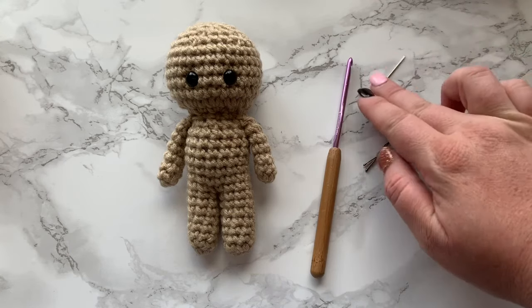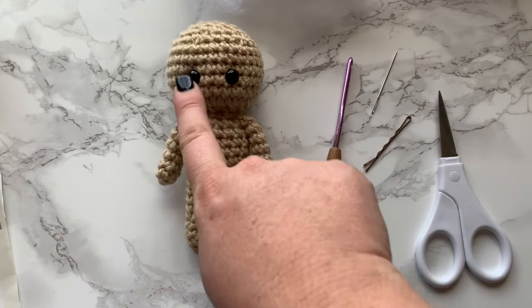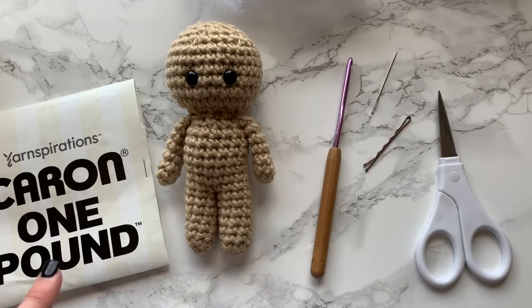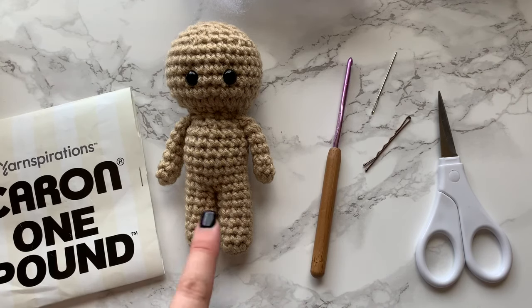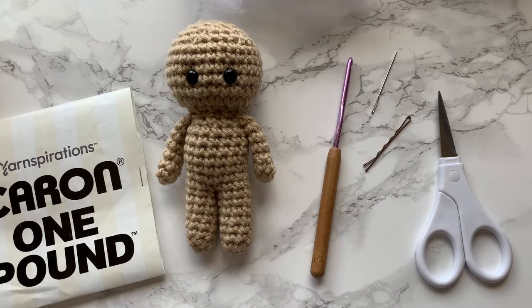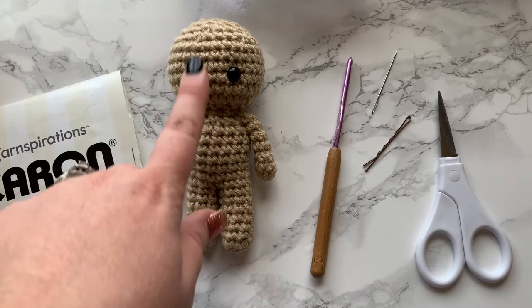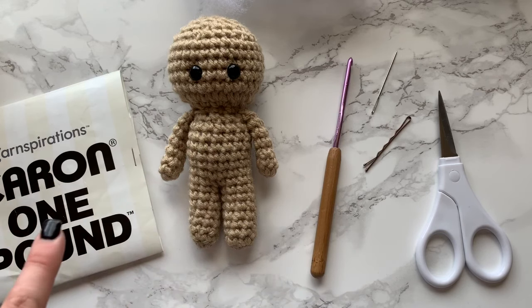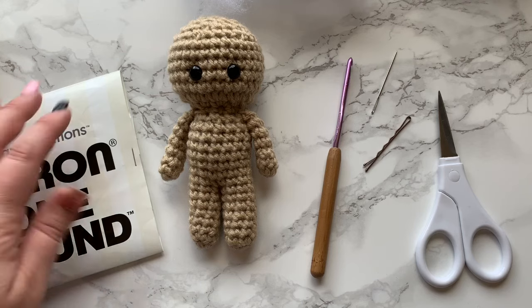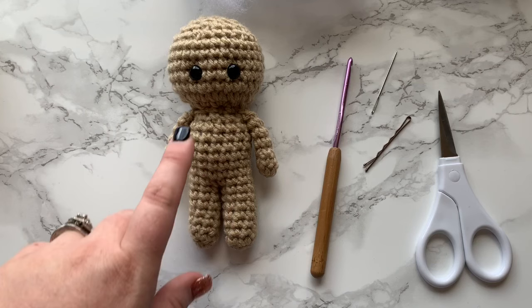You'll need your 4mm crochet hook, a stitch marker, a yarn needle, scissors, polyfill stuffing, 9mm safety eyes, and yarn. I use Caron One Pound yarn. I don't have the label for this color right now, but if I head out to JoAnn's I'll put the color name in the description box below — I think it's something like off-white.